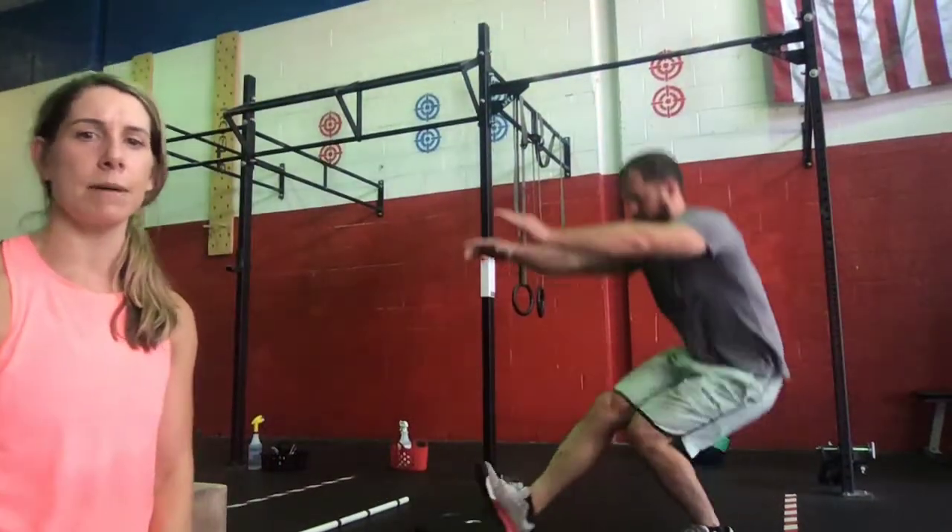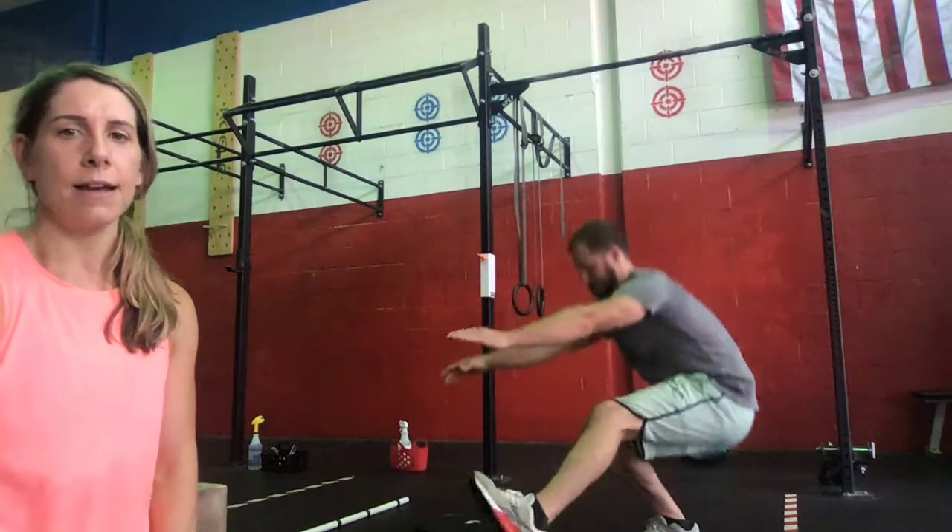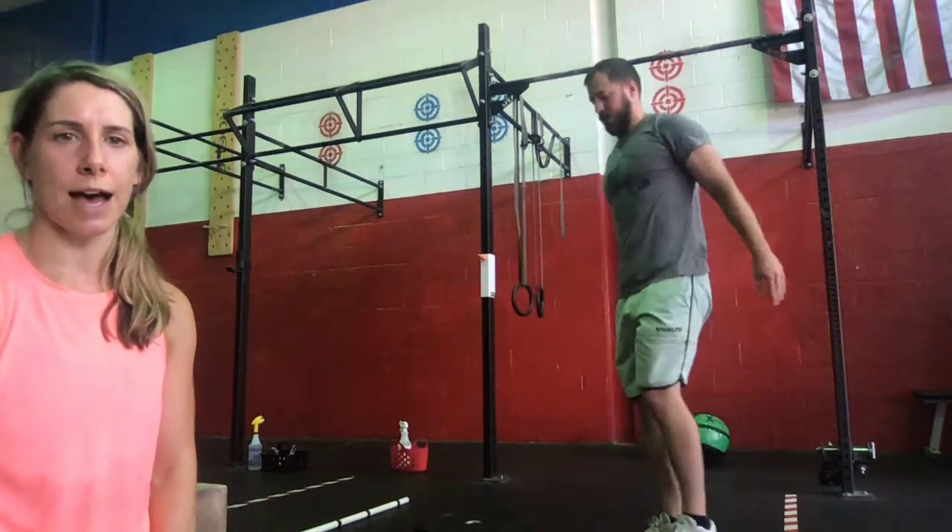Our skill work for Wednesday is going to be a 10-minute EMOM. We're going to be working on both pistols and ring muscle-ups. The pistol is basically a one-legged squat, which Sam will demo here for you — coming down onto one leg, balancing and alternating each side.